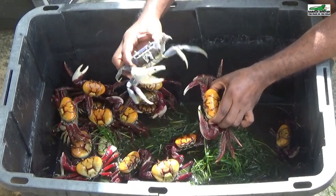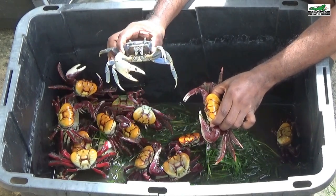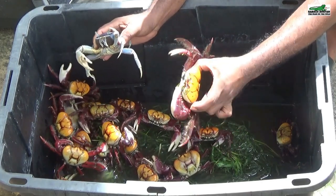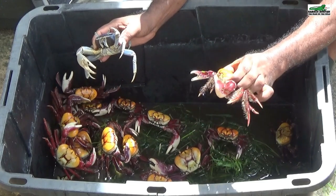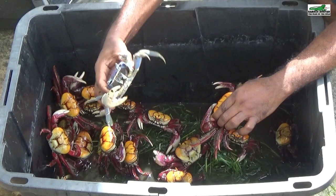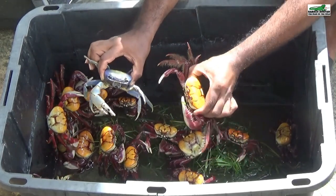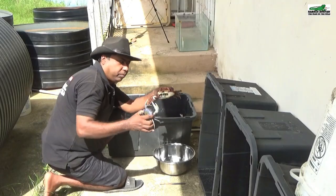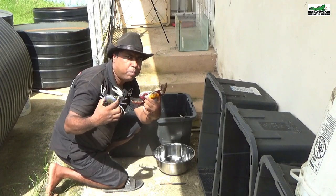This is a land crab. It usually lives on dry land, burrowing in the dirt or the sand, whereas the purple mangrove crab lives in the mud within the mangrove roots. So these usually live submerged in water, while these would live on dry land. But they are both land crabs and they are both found in Trinidad — the blue crab and the purple mangrove crab.